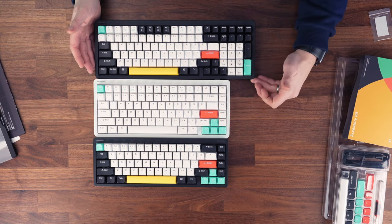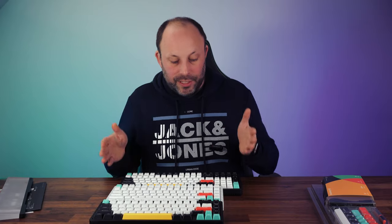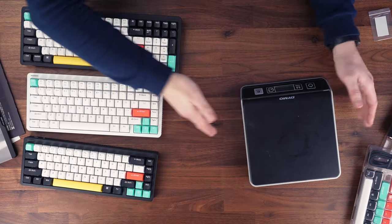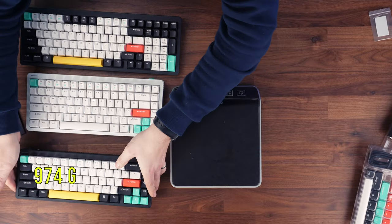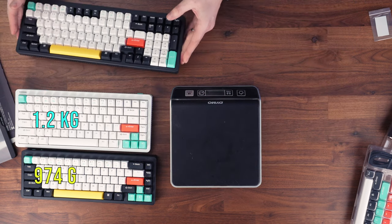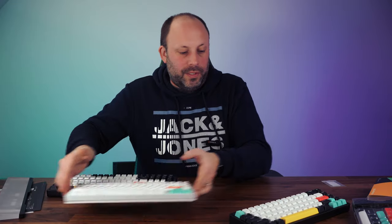The Halo 96 is very slightly longer than the 75 but gains a number pad — great for Excel spreadsheets, accounts, or any number work — and they've done a really good job with the key layout. Weighing them: the Halo 65 comes in at 974 grams, the Halo 75 at 1.2 kilograms, and the Halo 96 — the Big Daddy — at 1.4 kilograms. It is going nowhere on your desk.